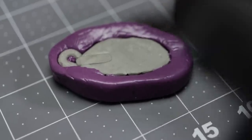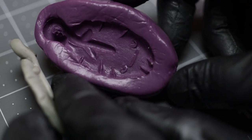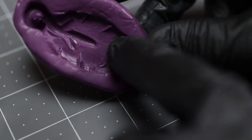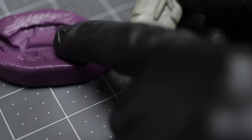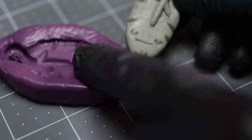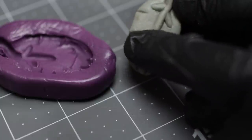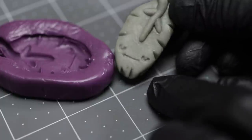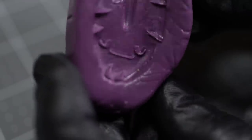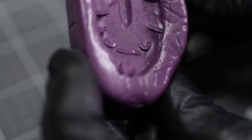All right, let's see what we got right here. One thing I probably should have done — I have done this before — is to take, when you're mixing up your mold putty, to go ahead and take some little pieces and push down into the details and then push the main mold over top of it. Because I don't know if the eyes and mouth have enough depth to them.